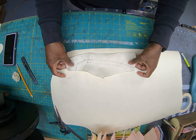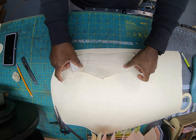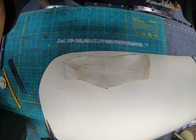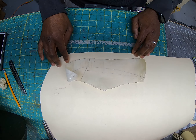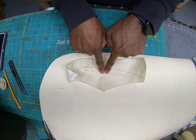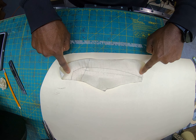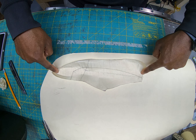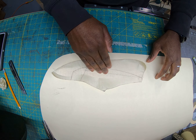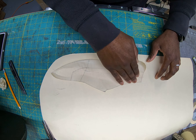The next thing we're going to do is stick our pattern down to a piece of oak tag. You don't need to stick this in the middle of your paper, you just need somewhere that you can make sure you get the whole thing on. I'm going to go ahead and stick this down — I'm just laying this down, not forcing it at this point.